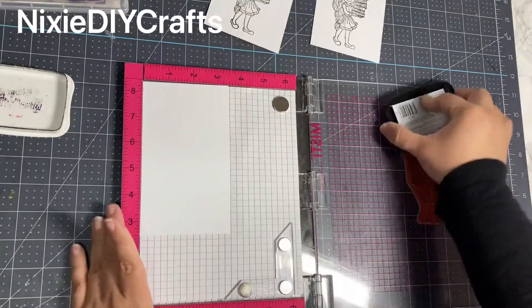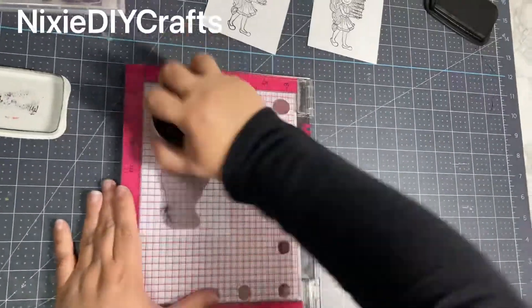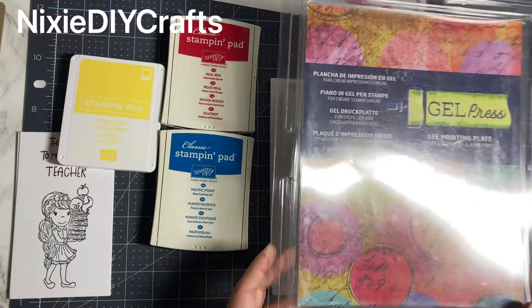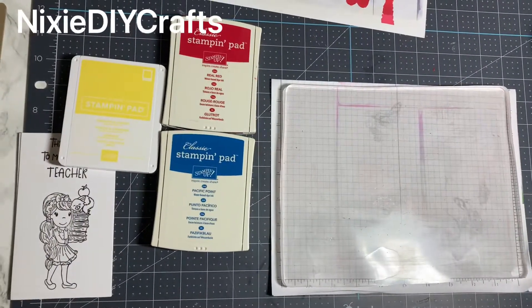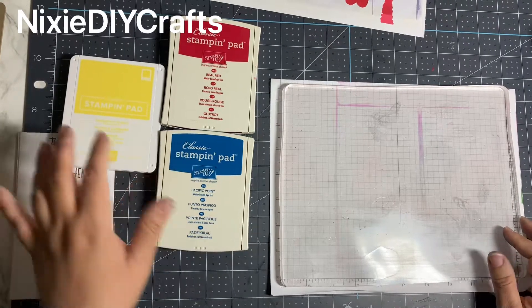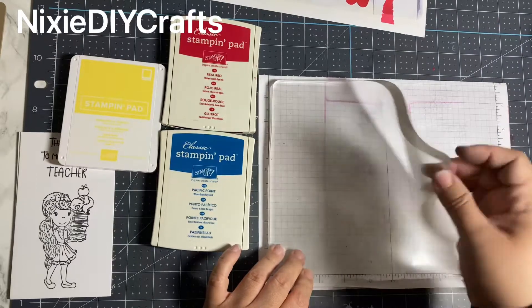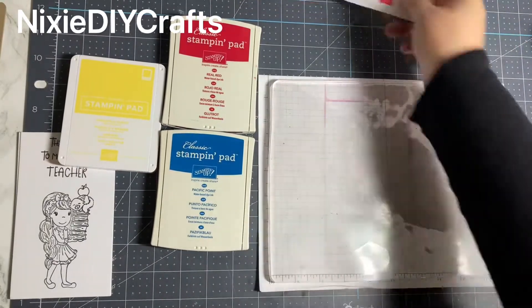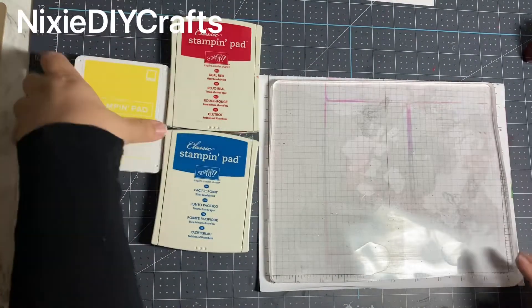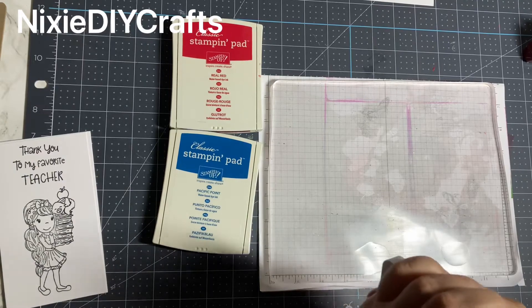Once you're done stamping all of your images, you can of course color them in using colored pencils, markers, alcohol markers, whatever you prefer. But I need something quick and easy, so today I will be using my gel press. The hardest part about using a gel press is picking the right color combination. I will be using yellow, red, and blue on this project. When using the gel press you'll also need a piece of scrap paper and a brayer. What I like about the gel press is you'll never know what your ending results are going to look like, so it's just trial and error.